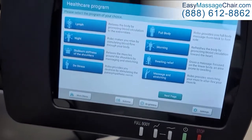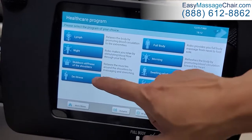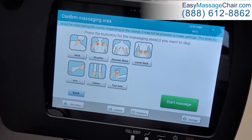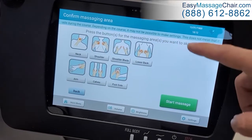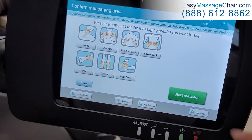This is where you can choose some different programs. For example, let's do the de-stress program. It says here: press the buttons for the massaging area you want to skip. If you don't want to skip any of those, you'll just start the massage.